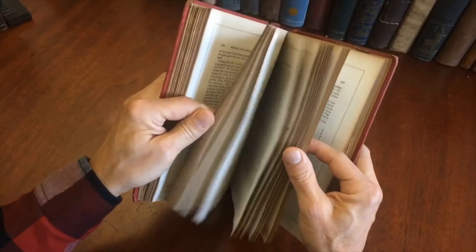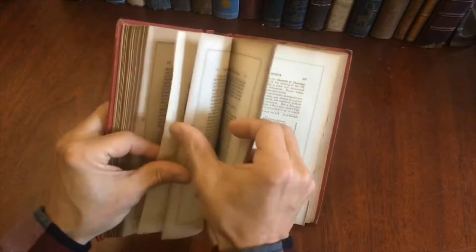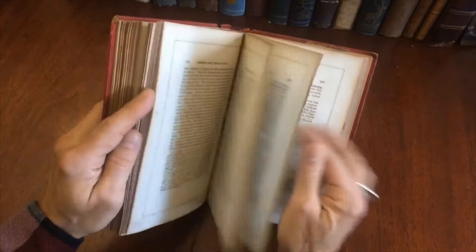And there you go. I think you have some idea now of what's inside and how the book survives, and it is available now online from me, Brian DeMambro.